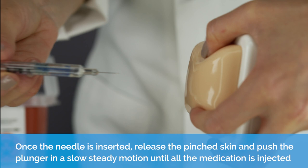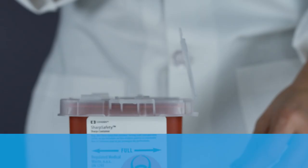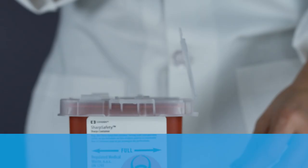Once the needle is inserted, release the pinched skin and push the plunger in a slow, steady motion until all of the medication is injected. Gently withdraw the needle. Once your injection is complete, dispose of the used needle and syringe in your safety container.